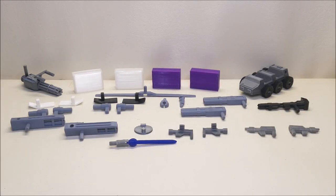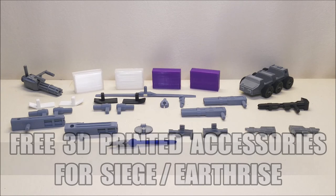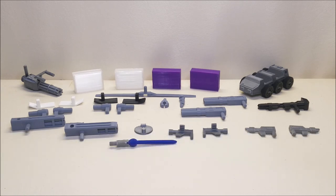Hello and welcome. I'm Bert the Stormtrooper and today we're going to be taking a look at a set of 3D printed accessories that were very generously sent to me by a friend of the channel. He has these files available to download for free to anybody that has a 3D printer.